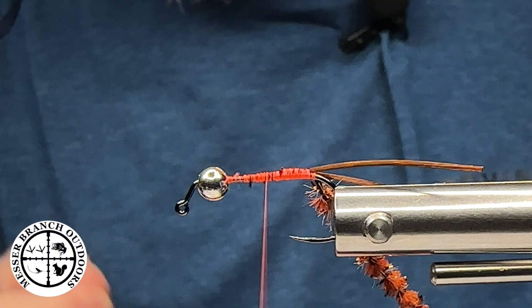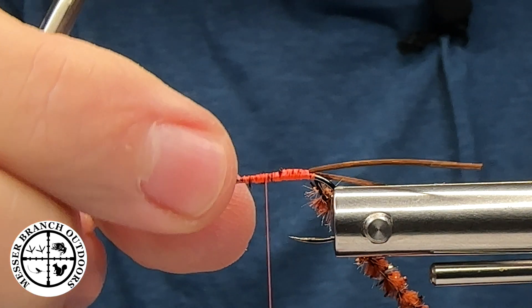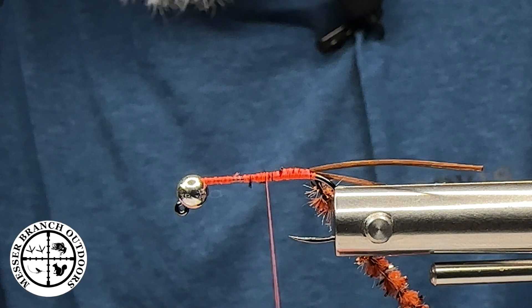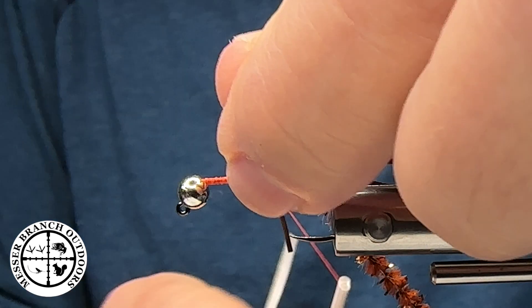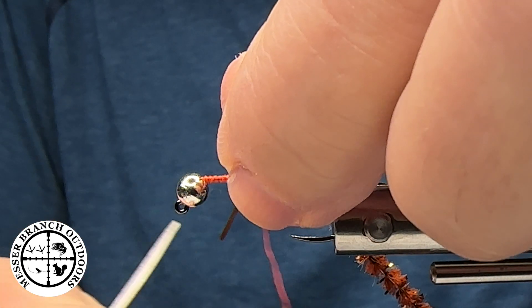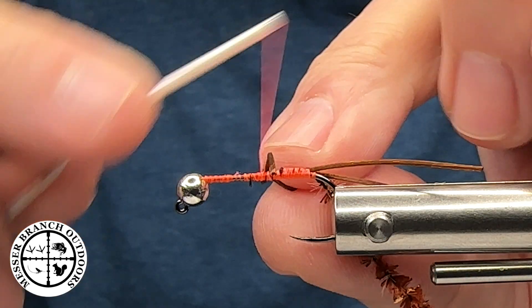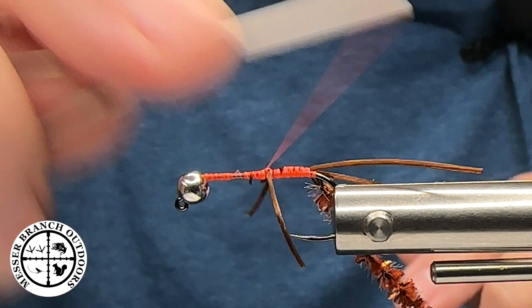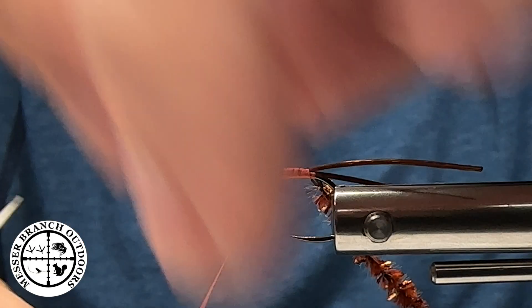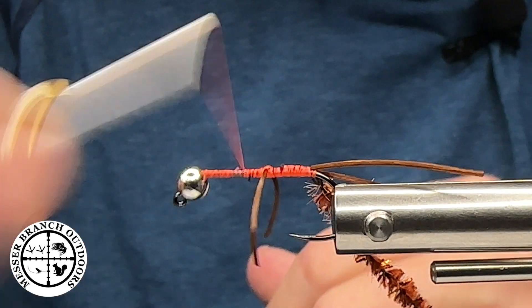Next, I'm going to take some rubber and tie in three sets of legs. Due to the fact that we have this slotted tungsten bead, I prefer to do it that particular method. I'll spin the thread counterclockwise to make the thread jump backwards, and capture that just like so. I like to make some crisscrossing wraps to secure it in. Placement on the hook shank is not as important as we sometimes make it out to be — we just want some movement in the water.